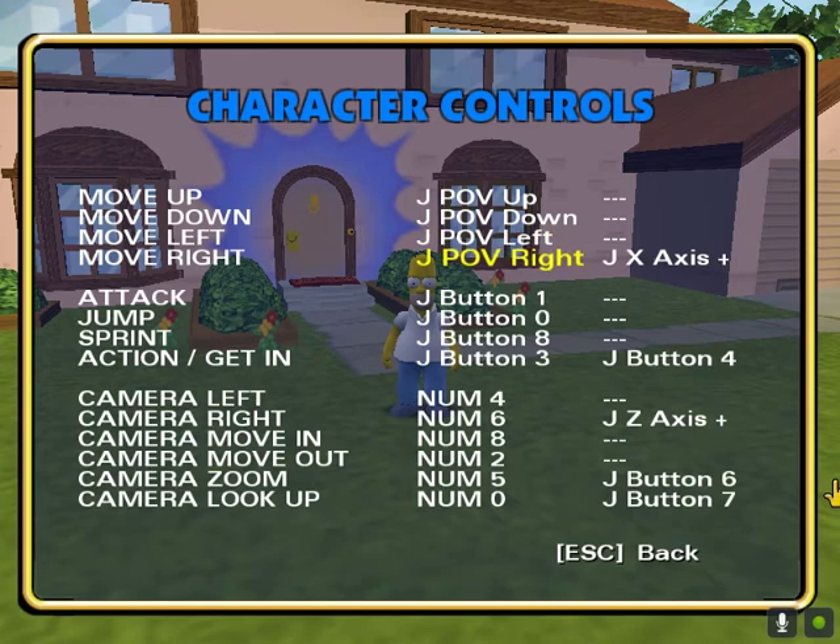First you do the Character Control. To move the character around, I'm using the D-pad just for the movements, and then later you can use the main left stick. Here you can configure what buttons you want. So for Attack I've got B — click on that, highlight it, it goes red, and then you press B.